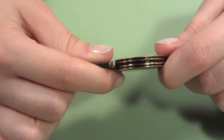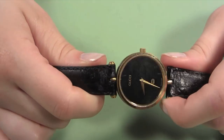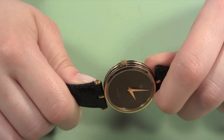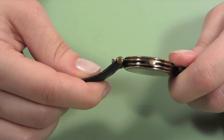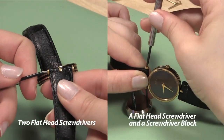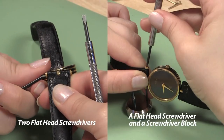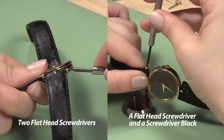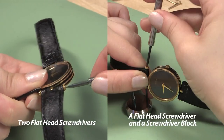When your goal is to change a watch band held in place with Gucci screws, you must first remove the old band from the watch case. Before you can remove the screws from the watch band, you must first find which end actually screws out of the band. To do this, you will need to hold one side of the screw pin steady while unscrewing the other. You can use either your screwdriver block and flathead screwdriver, or two flathead screwdrivers to hold it steady.